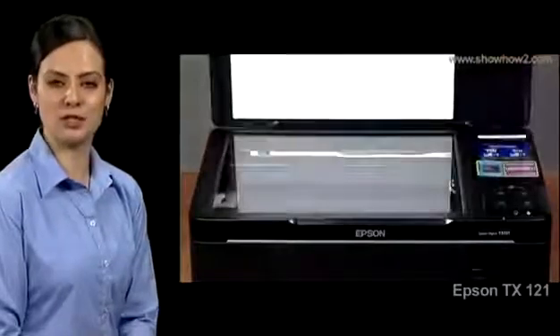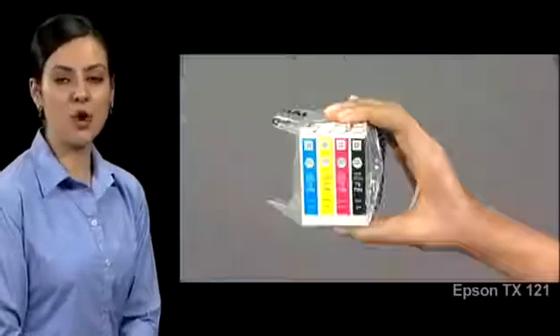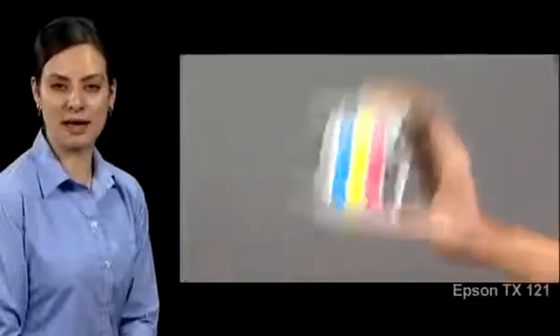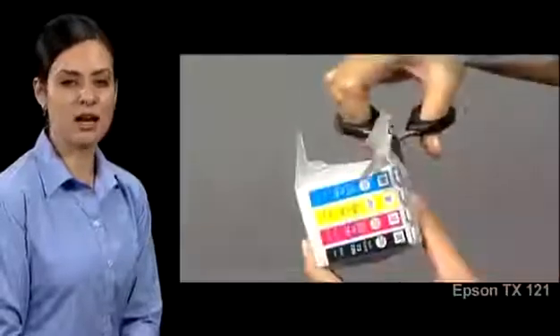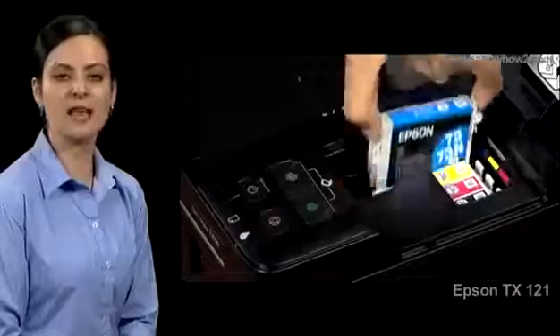Open the document cover of the printer and open the cartridge cover. Before opening the fresh cartridge package, shake it well, then cut open the cartridge and remove the yellow tape. Pinch the sides of the first cyan cartridge you wish to replace.